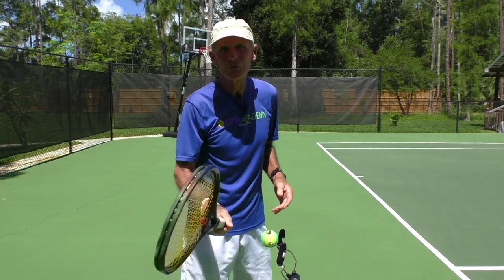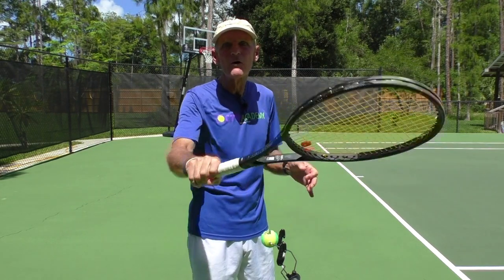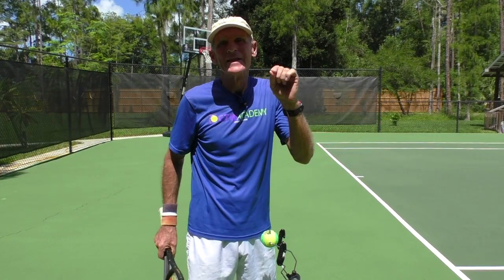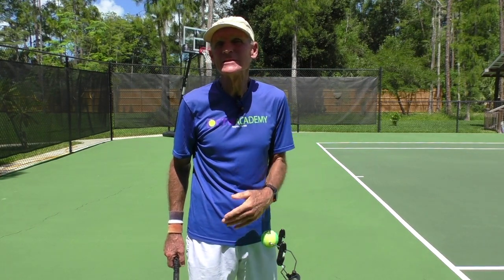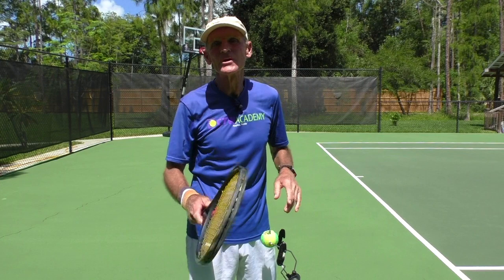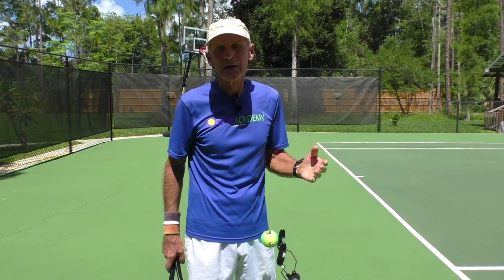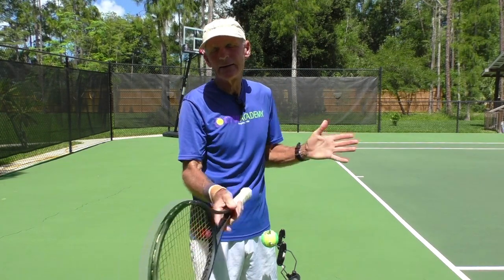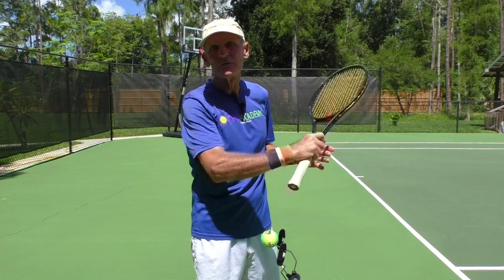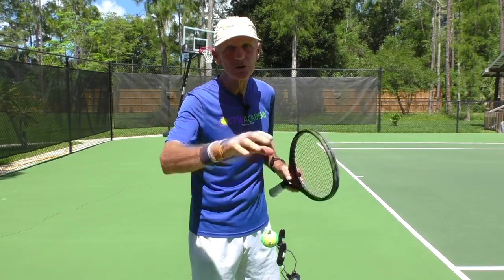Because many people are confused on this — they think the racket's rolling over the ball or whatever. And that's the reason we're doing this video. Because if you're doing that, you're going to have all kinds of errors, all kinds of mistakes. That windshield wiper movement, if you will, happens after the ball is gone.